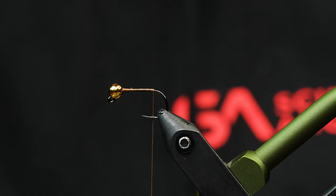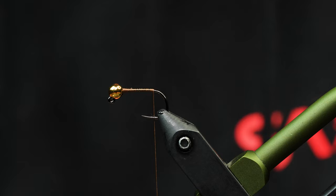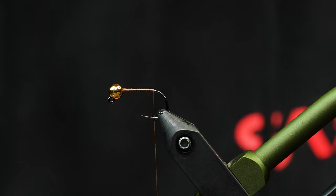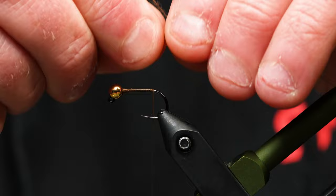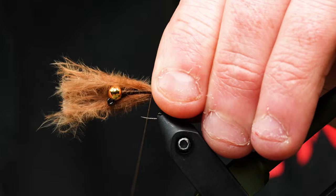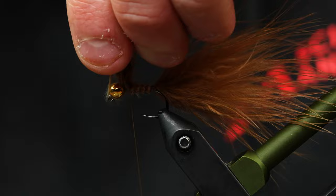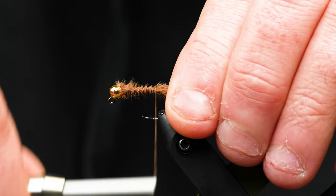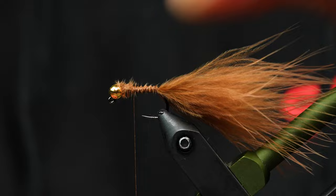The next material we're going to tie in is the Fish Hunter Marabou in Sculpin Tan — really awesome material, really good color. I like to tie my tails in really long and a little bit full. Wet it a little bit and you'll see it's just going to be a big bushy mess, but it gives a lot of movement in the water. I'll wet my fingers and tie that in, working up towards the bead. When we get close, we'll cut that off and cinch it down. I like to work back down the shank on these tails just a little bit — it helps reduce fouling.